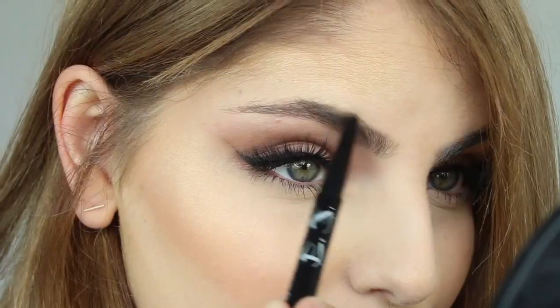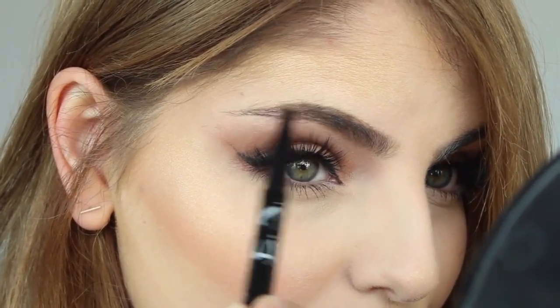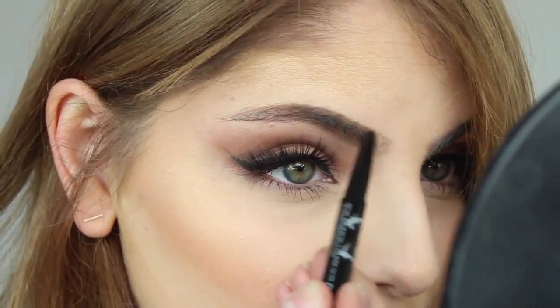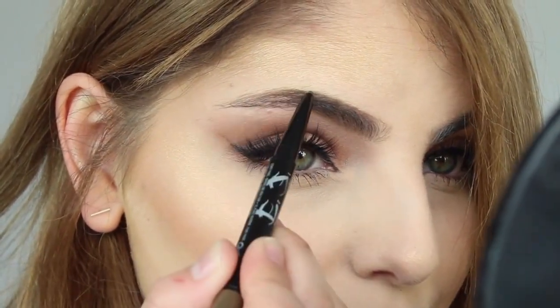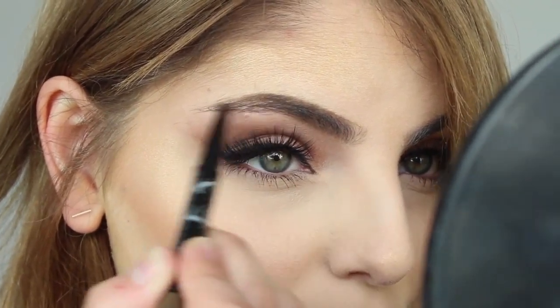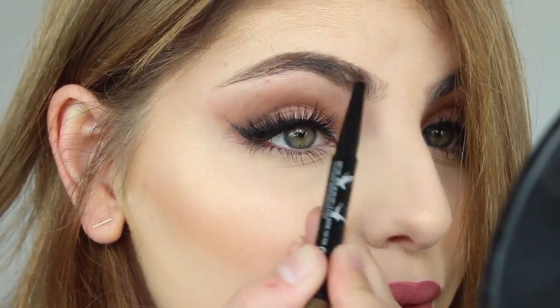I'm taking the Maybelline Brow Satin in the shade Medium Brown, and I'm taking the pencil end to line the shape of my brow and slightly fill in my tail, but I'm really just using this to define my eyebrow shape and especially the top of it and the bottom of the front. This is a double-ended eyebrow pen which is awesome — there's a pencil end and then the other end is a powder with a sponge applicator, which I think is really cool.